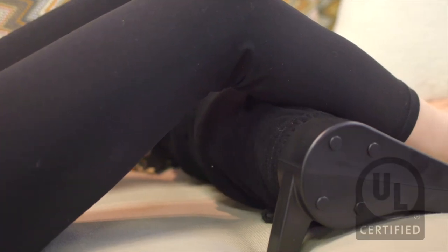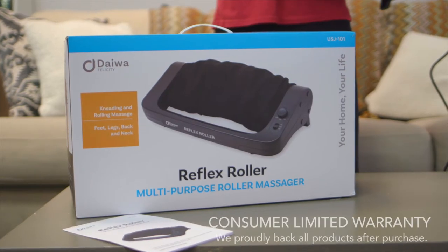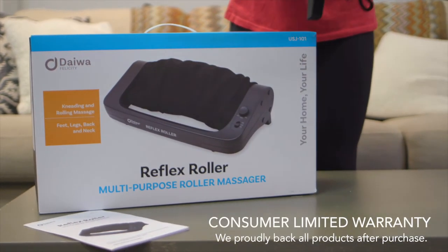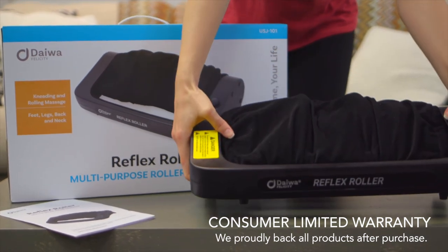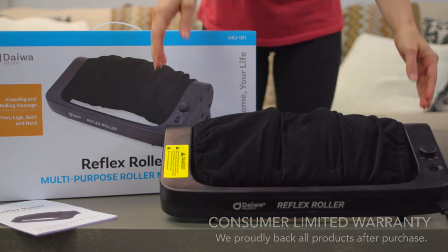The Reflex Roller is safety certified and has been granted a UL certification. See why customers have loved Reflex Roller for over a decade and give your tired, sore feet some much-needed therapeutic massage without leaving your living room.